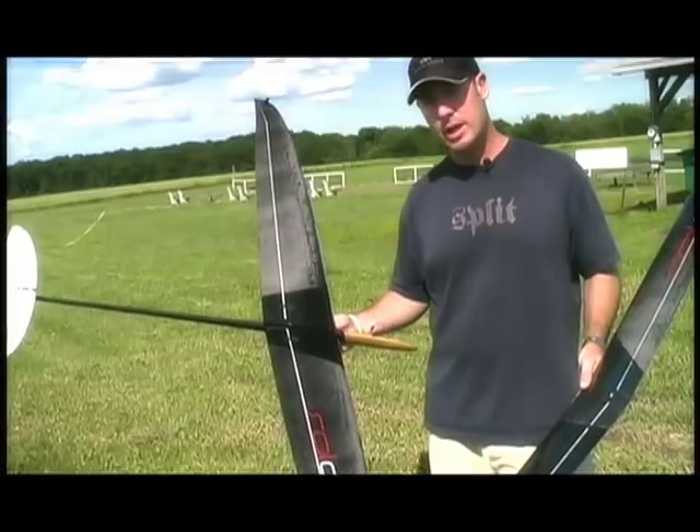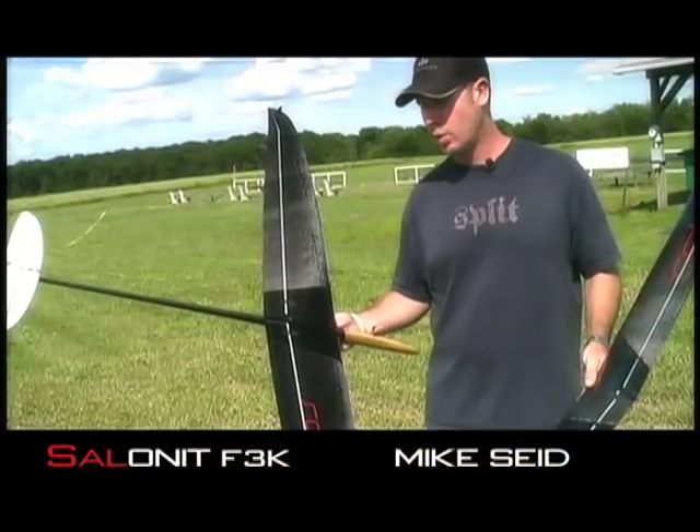This is Mike Seid and I'm here with the Salonit. This is a European plane made by Rock Borden in Slovenia.